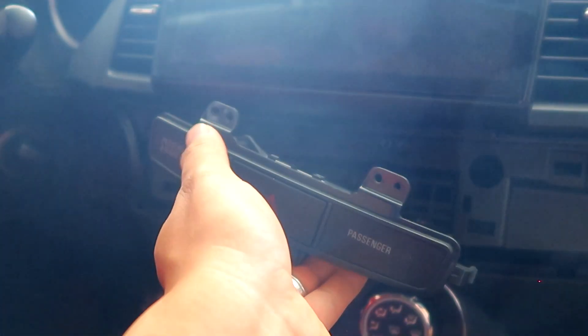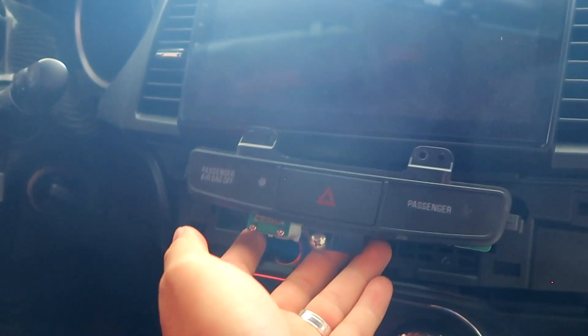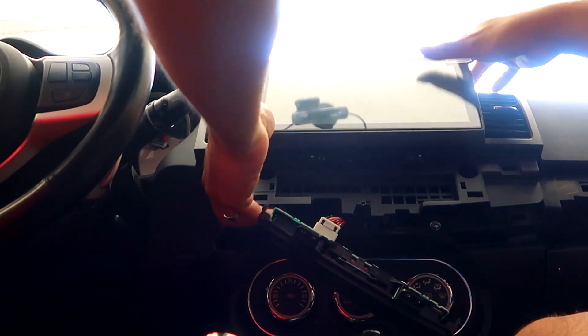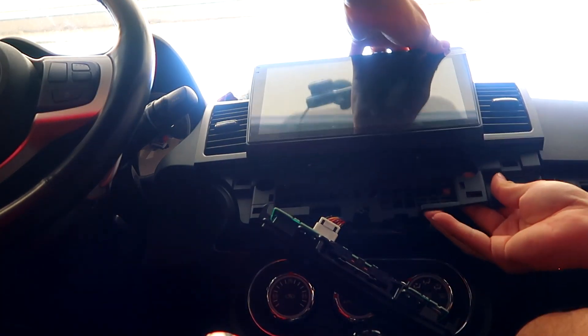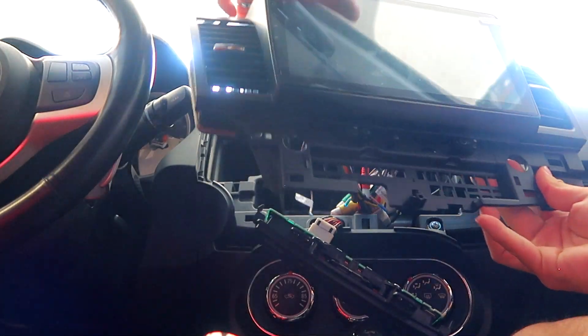Just two screws — one and two — holding this in place. Now we have it unhooked, so this whole head unit piece should come right off. Just like that, the whole head unit is pretty much loose.